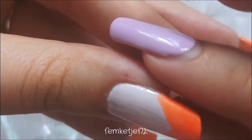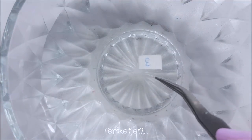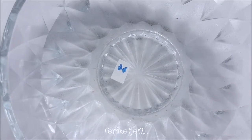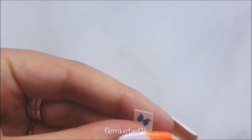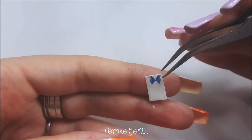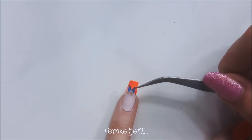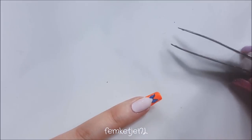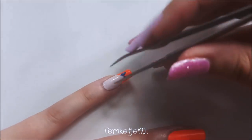Then you want to take a little bit of water — I already cut out a couple of water decals I wanted to use — and you just want to leave them in the water for about 20 seconds. After that, take it out, get the water out of the way, and slide the water decal off the white paper backing. Make sure that before you put it in the water you remove the transparent film on the decal, otherwise you won't be able to use it at all. I'm just going to place little blue bows on top of the chevron tip.